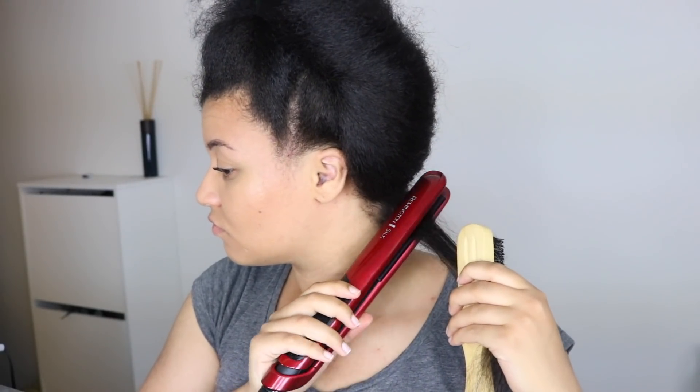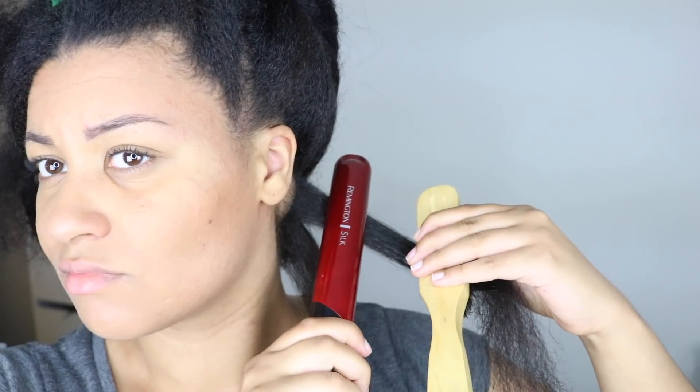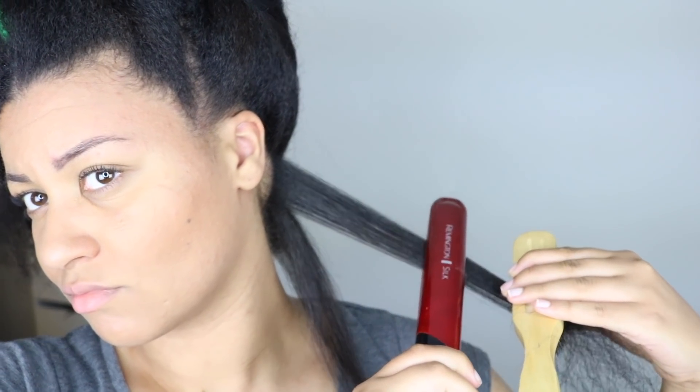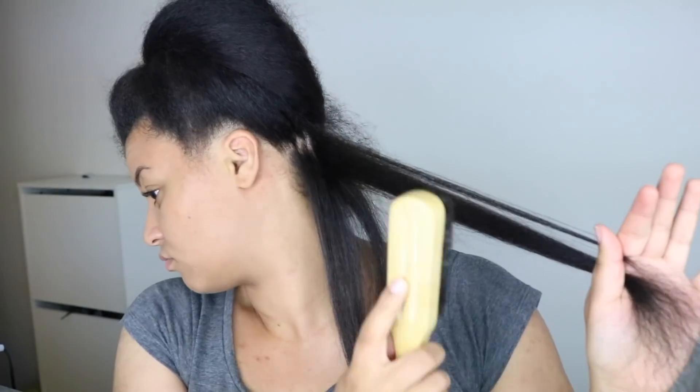I take a small section and use the chasing method with my boar bristle brush. I straighten my roots three times and then do just one pass over the rest of my hair. My flat iron is from Remington — it does the job but I don't really like it that much because the buttons are in an inconvenient place.